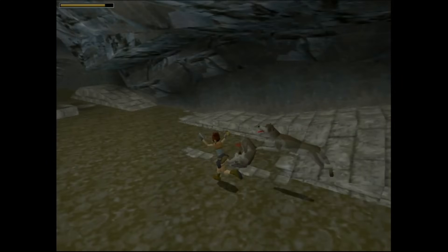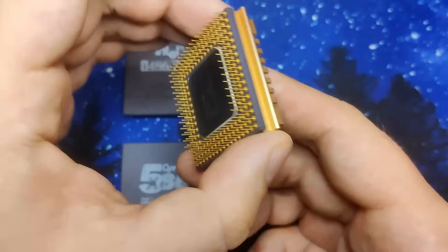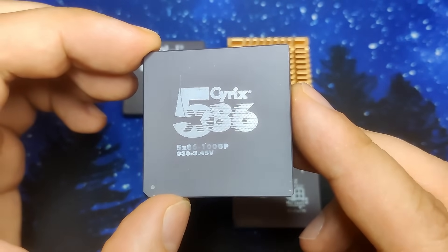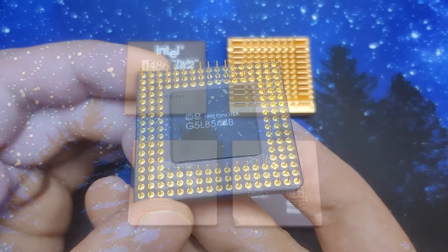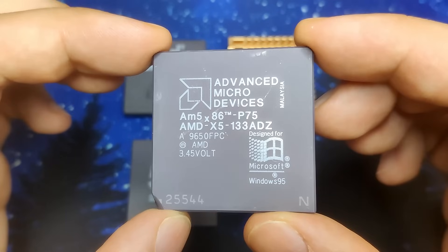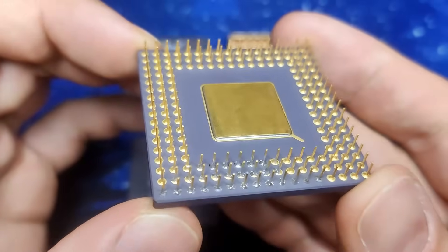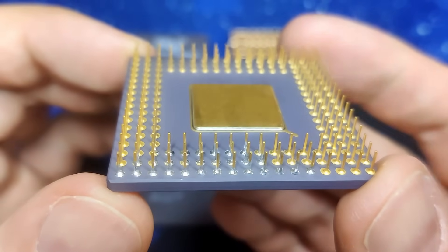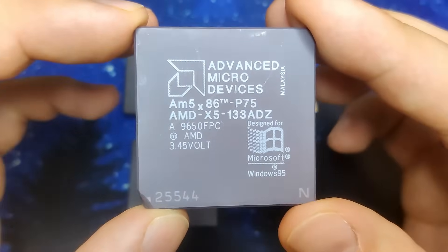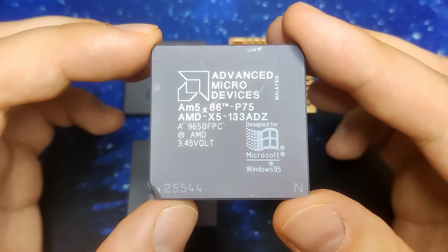We are running Tomb Raider at a resolution of 640x480 on Socket 3. In the next video we are going to test all the repaired 486 CPUs: the DX266 with writeback cache, the Cyrix 5x86 at 100 and hopefully 120MHz with all extra features enabled, and the AMD 5x86-133ADZ at 133 and 160MHz. I will also attempt to run this CPU at 200MHz using a higher voltage, though the AMD CPU does not boot at 200MHz at the stock voltage of 3.45V — the only other option is to move up to 4V.